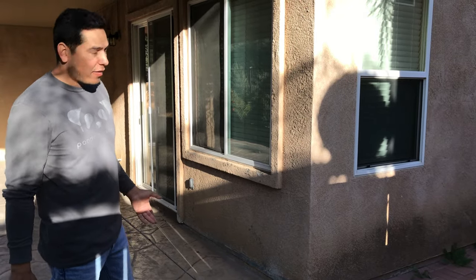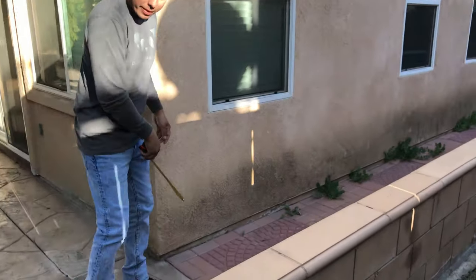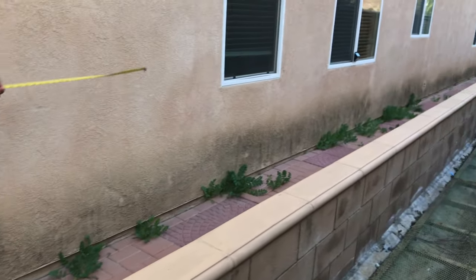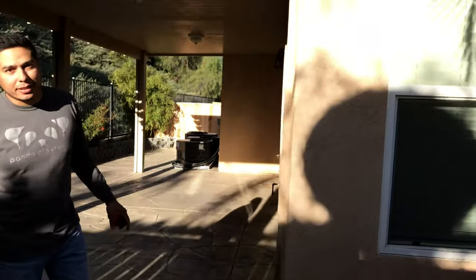Alright, today I'm going to show you how to fog coat your house. If your house looks like this and it's stucco and it hasn't been painted, you can fog coat it and make it look good — refresh the color and make it look like it was a brand new stucco job.